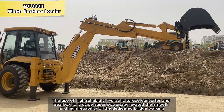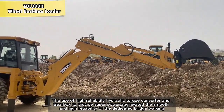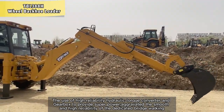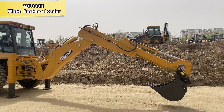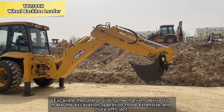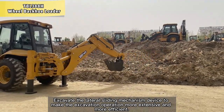The use of high-reliability hydraulic torque converter and gearbox provides super power, ensuring smooth and high reliability of the dedicated bridge working. The lateral sliding mechanism device makes the excavation operation more extensive and more efficient.